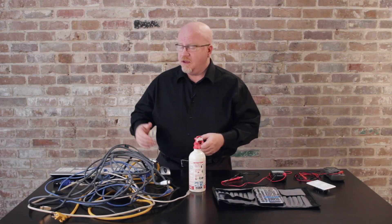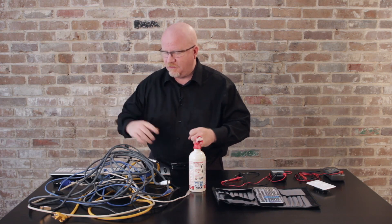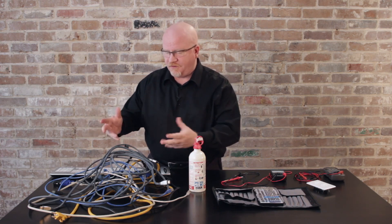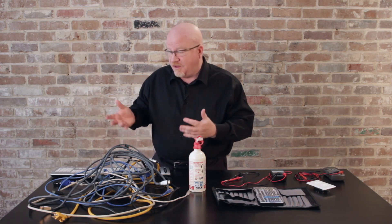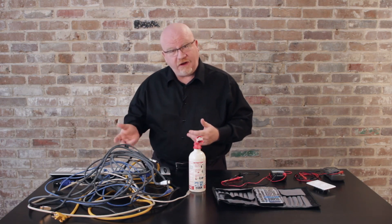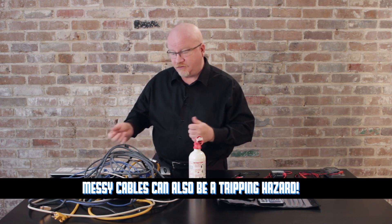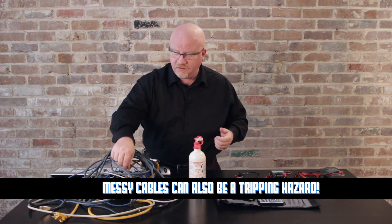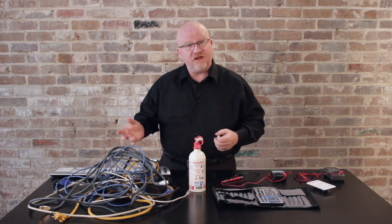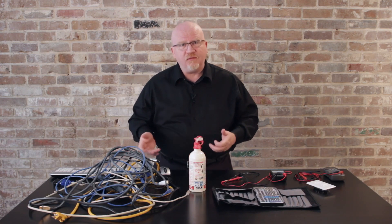Big messes of cables are dangerous. Number one, it makes things difficult to track — throw a cable modem, a router, and a couple of other things in there and after a while, if you have a problem, it becomes very difficult to figure out where anything is. Secondly, you can create electrical hazards and electromagnetic interference problems. Running ethernet cables right next to an AC adapter can cause a lot of problems.